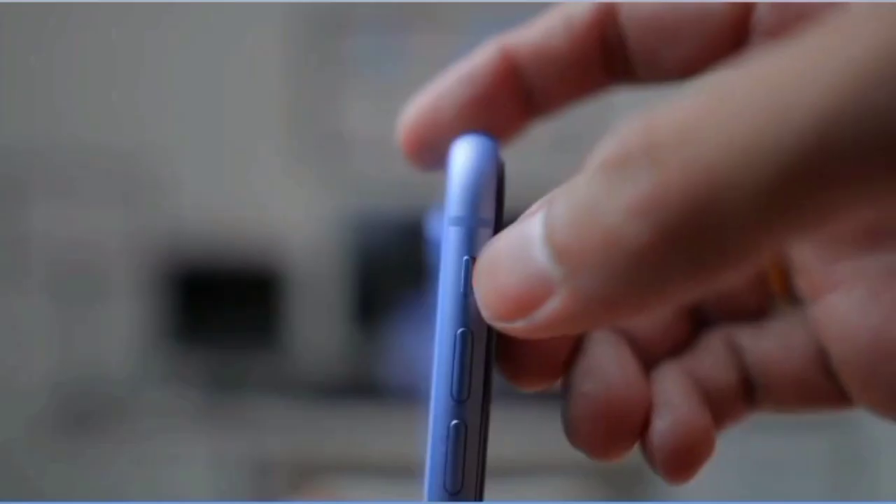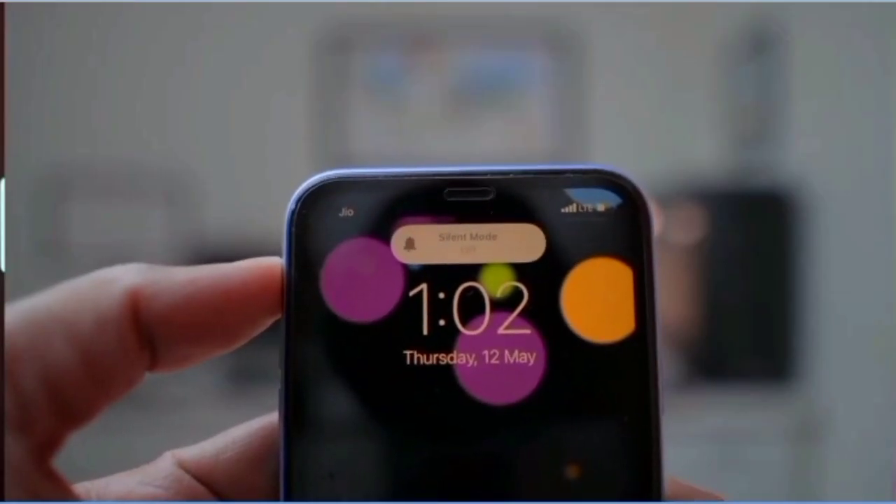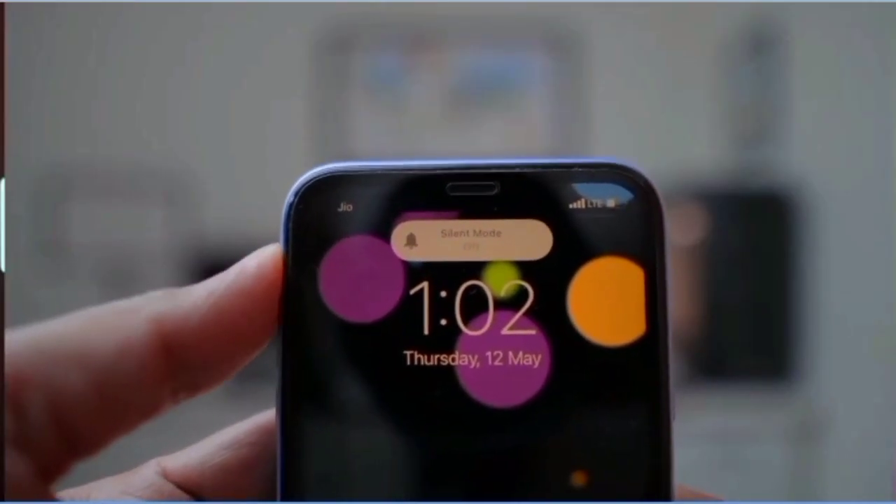In the third method, you will see a physical button on the side of the iPhone. You can press this button to enable silent mode. If you press it the first time, it will enable silent mode with a vibration sound. If you press it a second time, it will turn off silent mode on your iPhone.